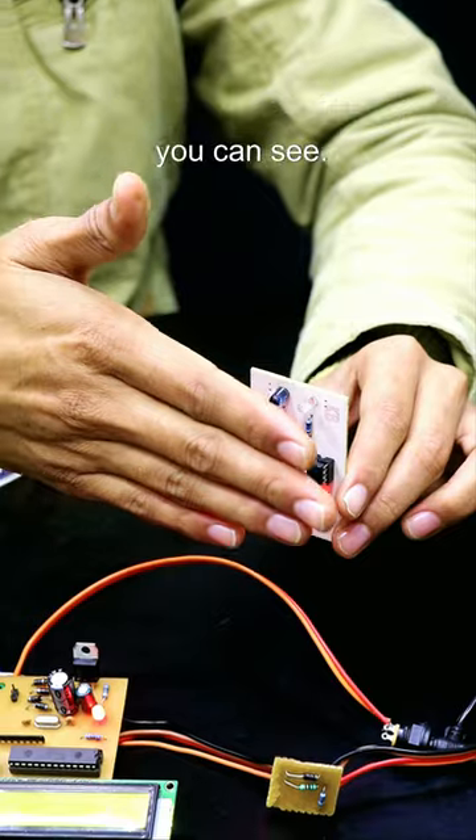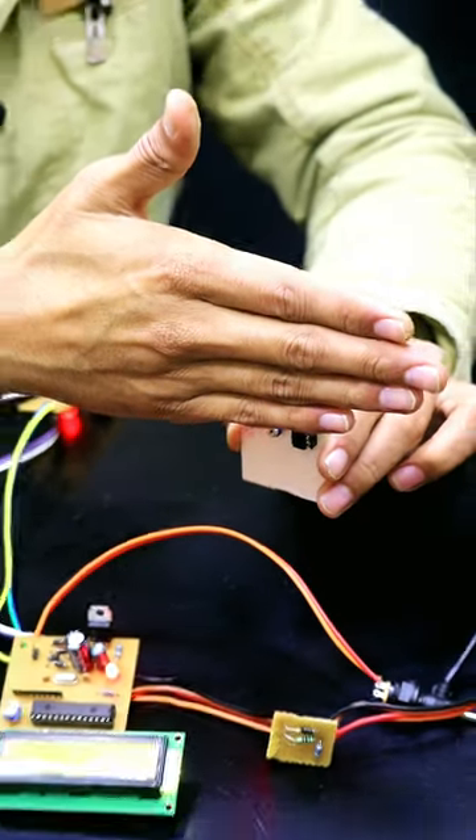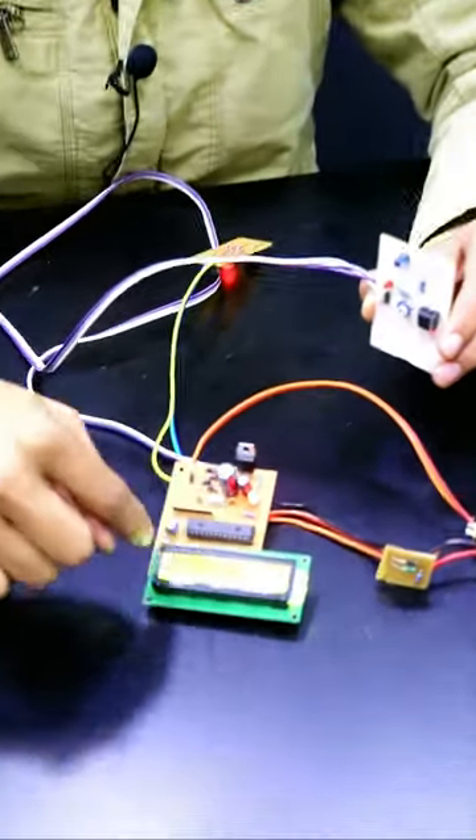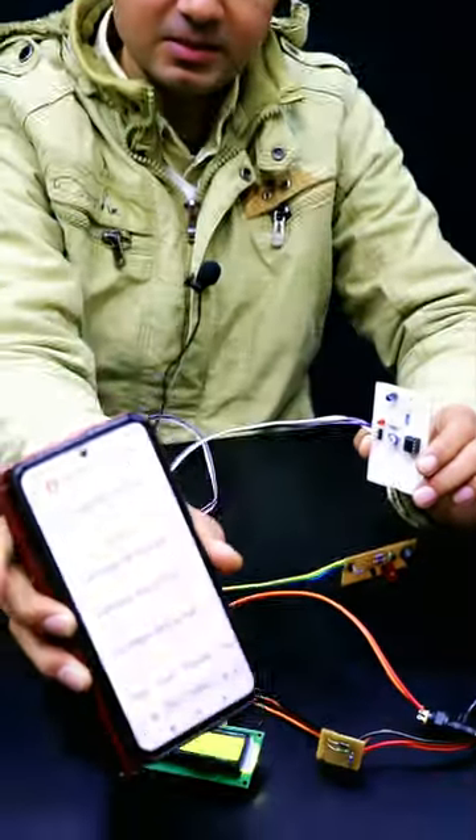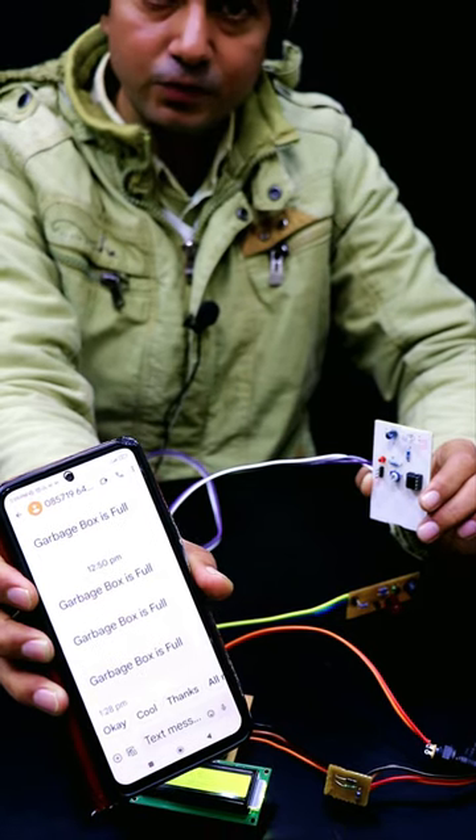The sensor will sense like this — you can see. And the message will come. Now you can see that this is the message we received: garbage box fully.